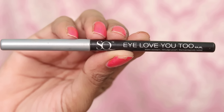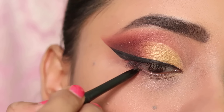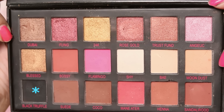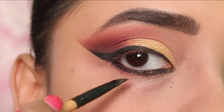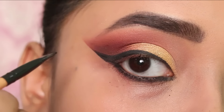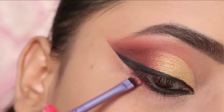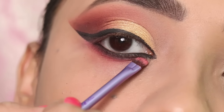Next I will apply eyeliner to my waterline and tight line. I will apply this to my lower waterline as well. Next I will apply a black eyeshadow from the same palette to the lower lash line. I have only used one palette here. Then I apply the red shade along the lower lashes for a smokey effect, which looks very beautiful with this eye makeup.